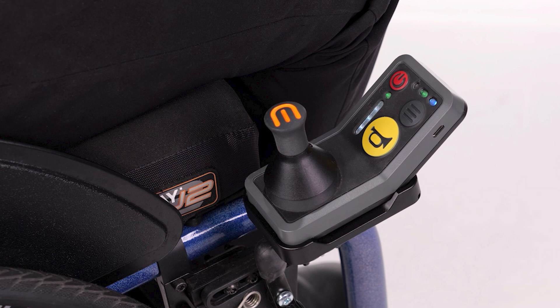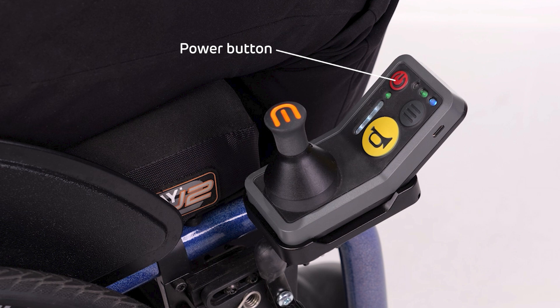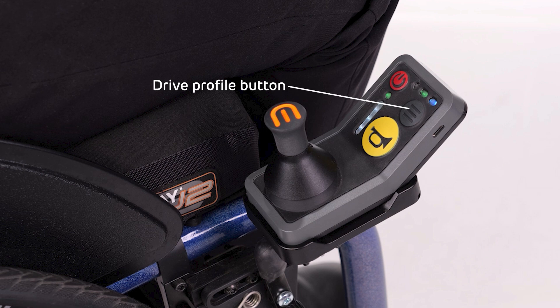First, we need to get familiar with the M90 controller. This light bar here displays the M90 wheel battery. This LED here displays the controller battery. This is the power button. This light sensor here automatically adjusts the display brightness of the controller. We have the status LED and the drive profile LED, the drive profile button, and the M90 horn.